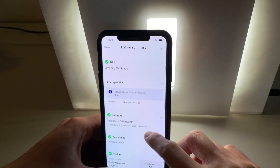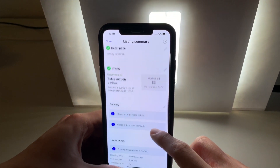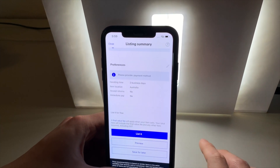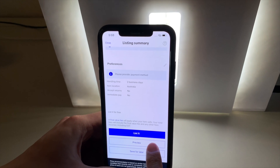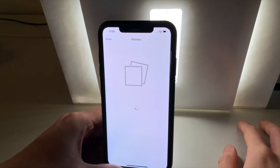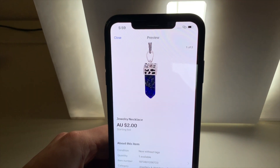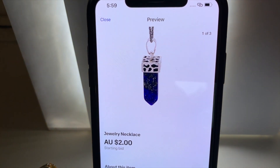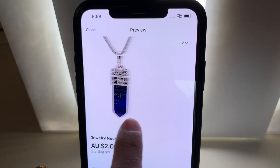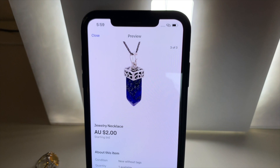You can then choose to edit the title, the specifics, category and description of your listing based on what the item is. You can then list it — or in this case, we'll simply preview the listing. This is what the listing will look like once it's published on eBay. As you can see, the images are on a complete white background, looking professional, ready for your potential buyers to view and maybe purchase your items.